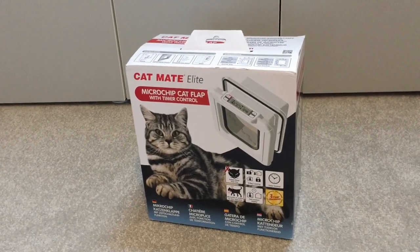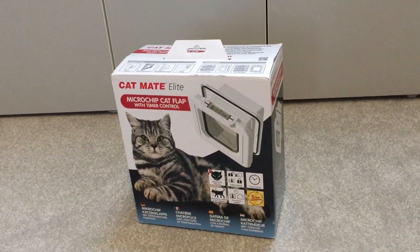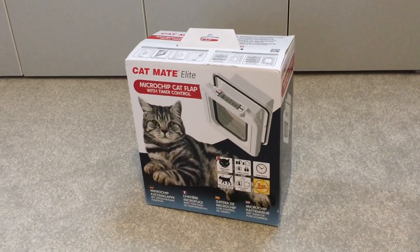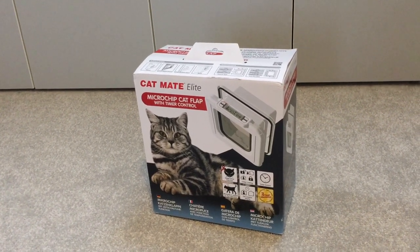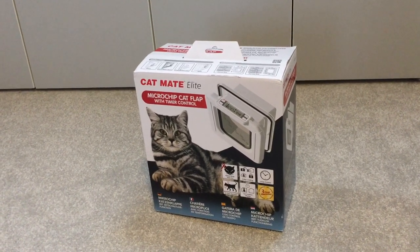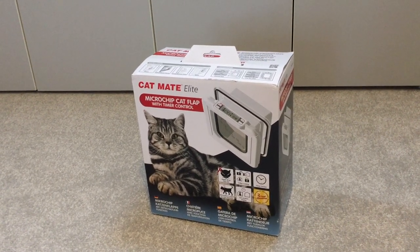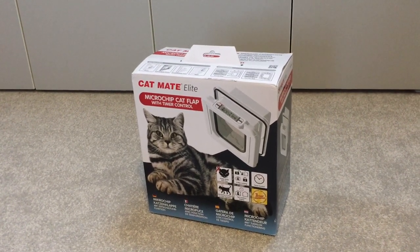What we like about it is that you can program the cats you have using their microchips. We did have an issue with the first Catmate Elite we got — it didn't always recognize Leopold's microchip when he wanted to come through. He would get to the flap and start pushing it with his head or paw, but because it wasn't reading his microchip the locks weren't opening. We raised this with the manufacturer and they were really great — within a couple of days they sent us a replacement unit, and that unit has been working flawlessly.